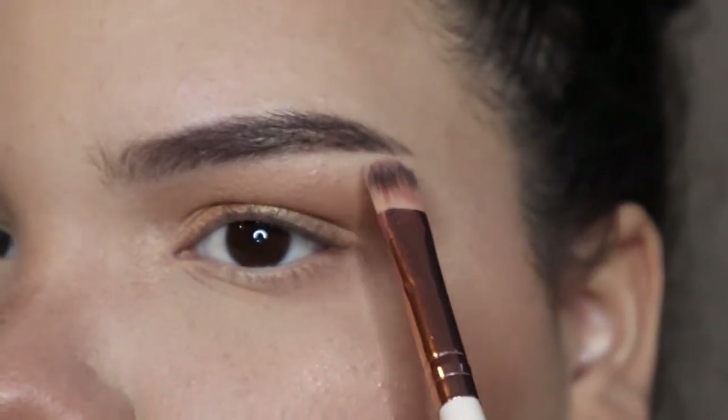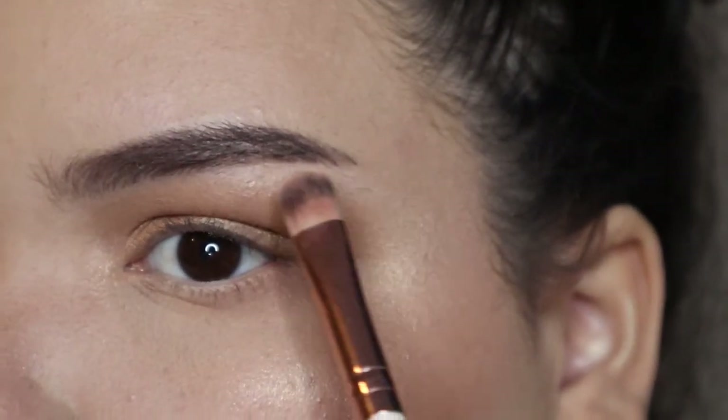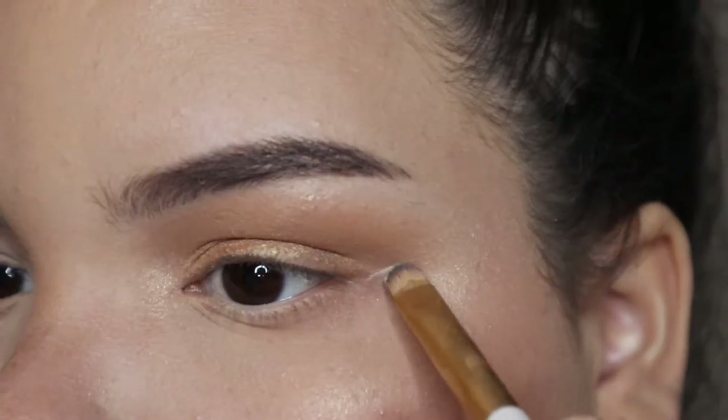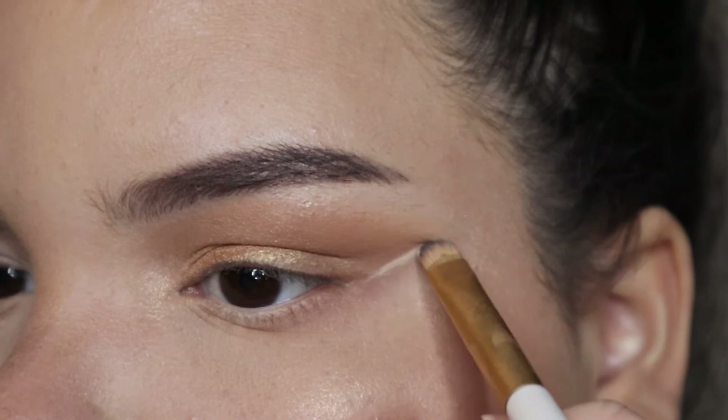Then I took my highlighter color and put some on my brow bone to give it a little bit of shine, and also in my inner corners so it can really open up my eyes.